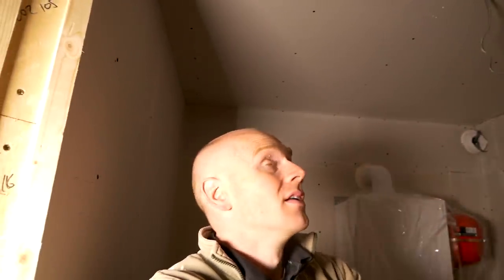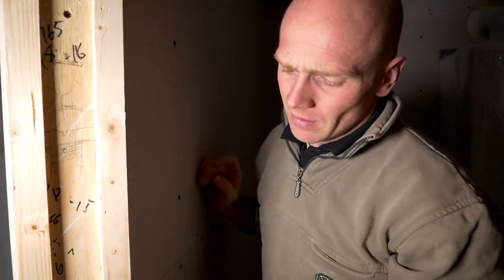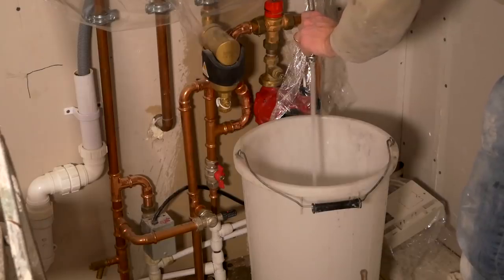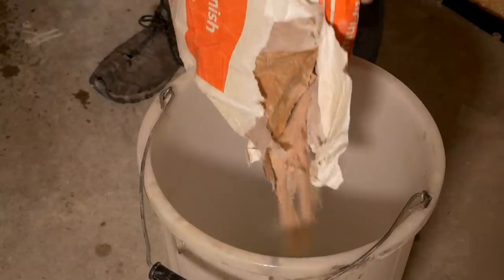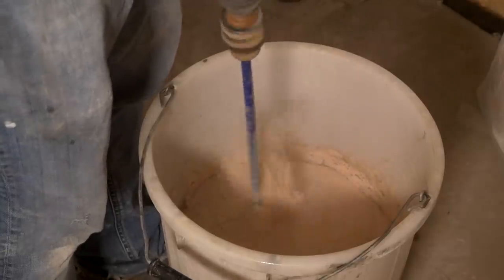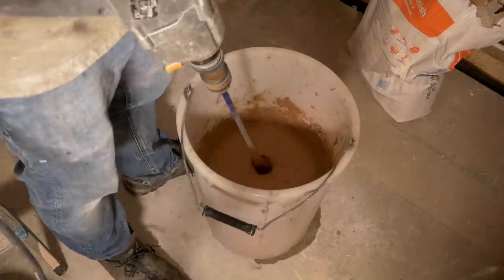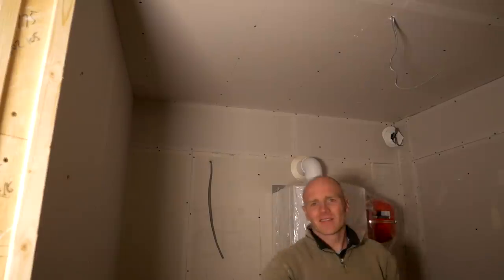Everything is now scrimmed up, and like I did last time, the door lining is not ready, so I've just tacked on a bead of timber there to give me that lip to plaster up to. It's time to commit — let's mix it up.